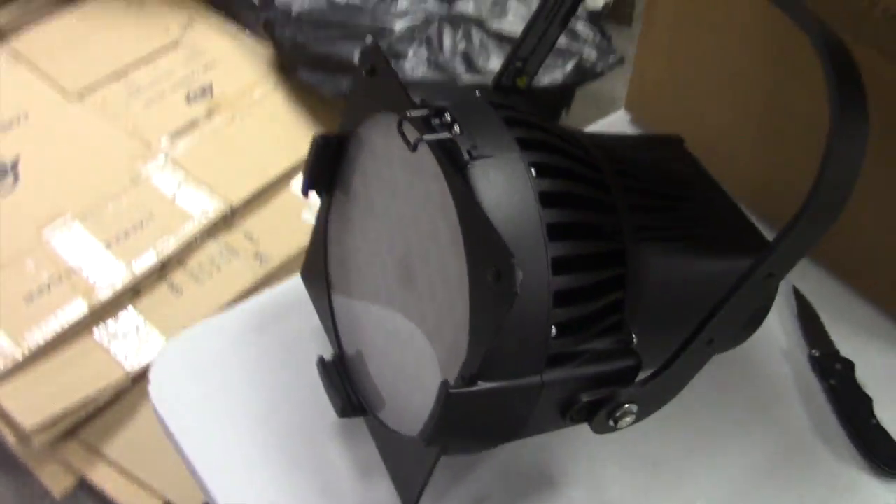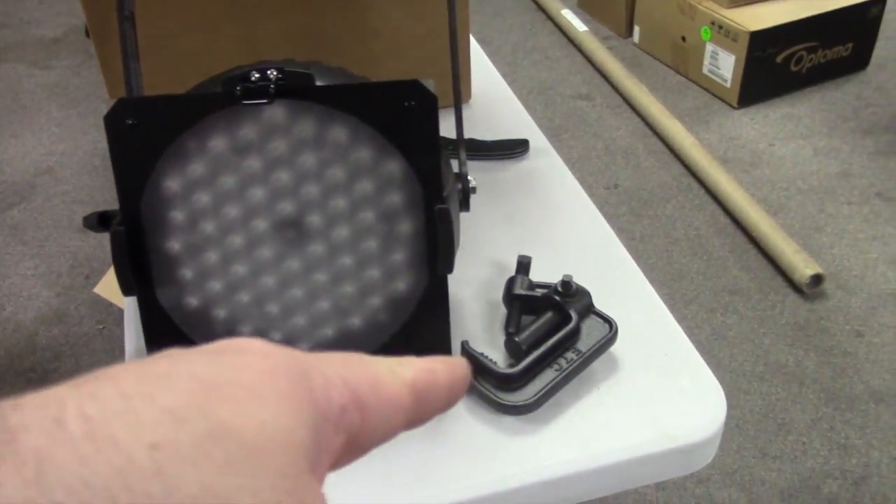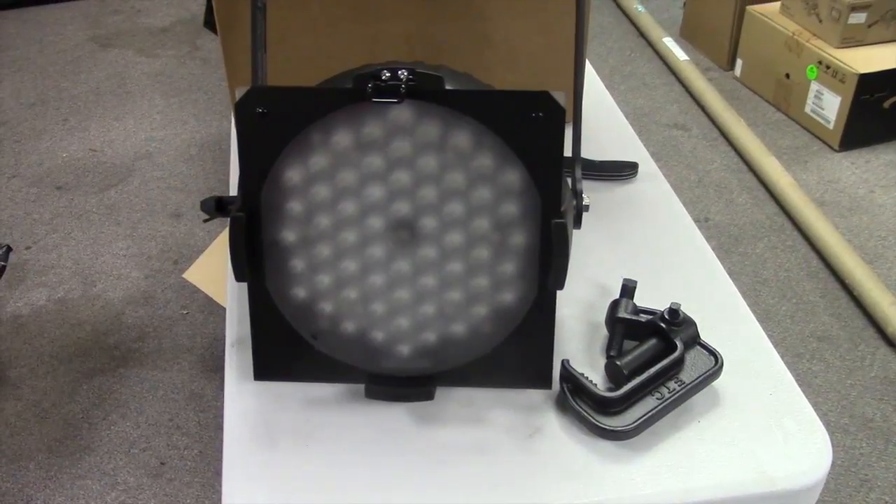That is the ETC D60. I still have to get the clamp on there, but we'll show you operation in a bit.